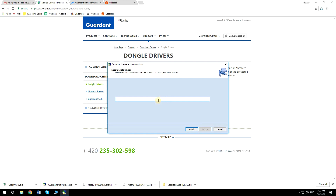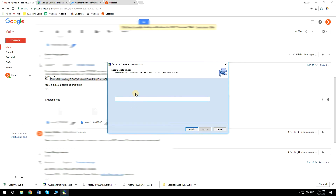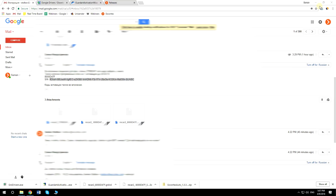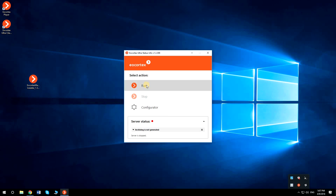Copy and paste the serial number which was sent by EU Cortex Sales Manager, then click Next. After the installation is finished, you can run the server and configure the license plate recognition module in your VMS.